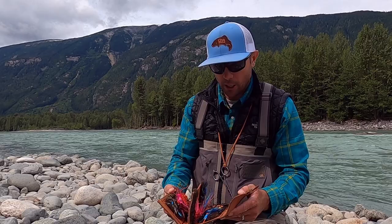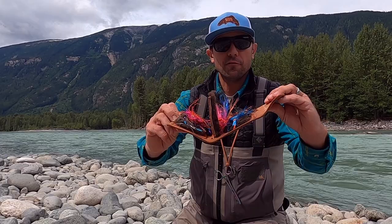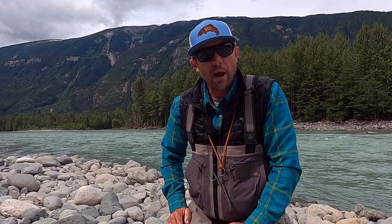I'll just touch on flies real quick. There are thousands of different flies you can fish, and I'll link some in the video description. My mom bought me this spey fly wallet at a farmer's market in Portland about 10 years ago, and it fits in my wader pocket with enough variety to change colors or change weights. A lot of these little runs we've been fishing, it's really easy to walk through first with an unweighted fly, then reach in your box, put a weighted fly on real quick, and walk back through. Sometimes that's easier than changing out sink tips.